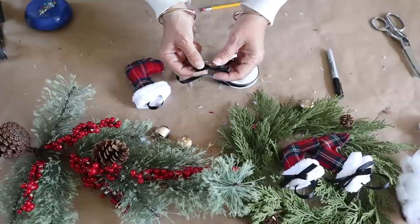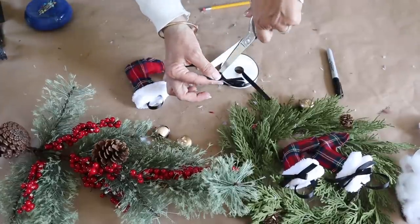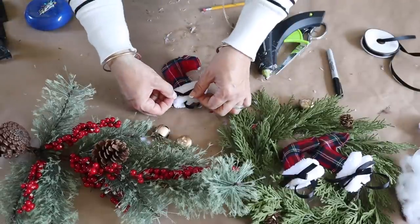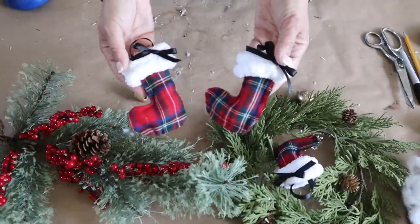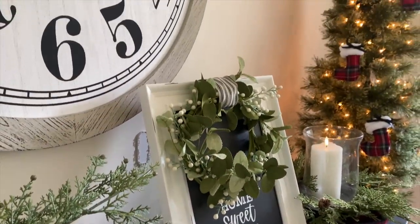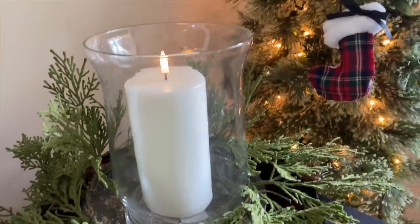Finally, I make a little bow and hot glue it to the top of the stocking. Look at how darling these turn out! These were so fun to make and would be great for a Christmas craft night as well. You can hang these on the tree or even on a wreath. I just love the way these turned out.